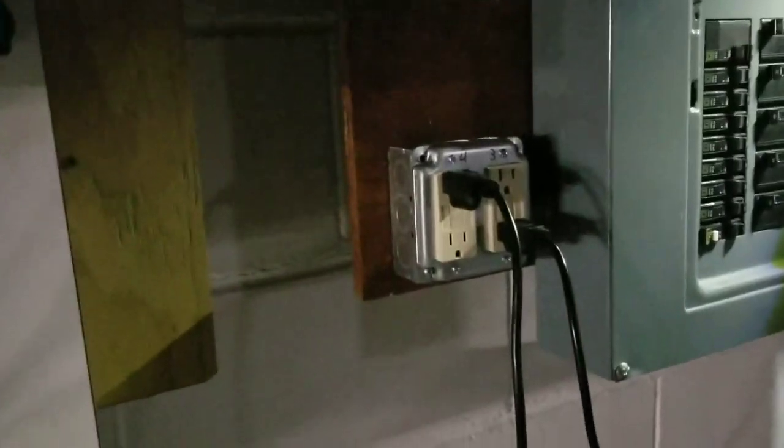Live here at JW Solar USA. We already got the grid-side inverters hooked up to their breakers, as you can see.